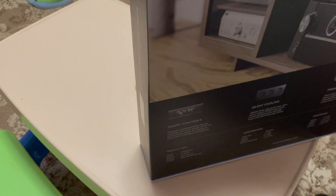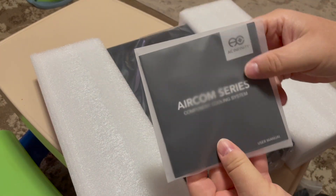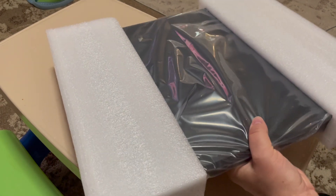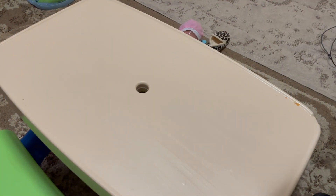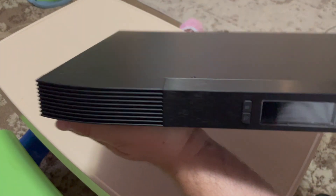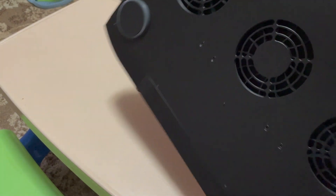Let's go ahead and open this up and look at it. There's our manual right there, and here is the wall adapter. I'll take the foam off — I'm using my grand twins' picnic table as a display desk. Here's the unit. I like the brushed finish. This is a rear port exhaust, and here are the fans. Nice feet to it as well.